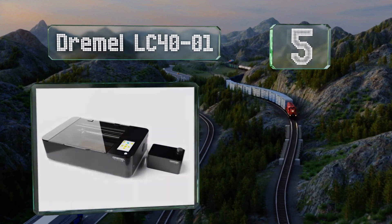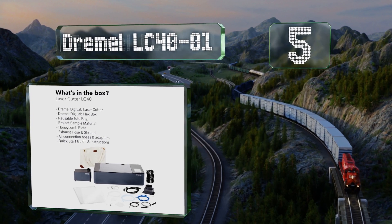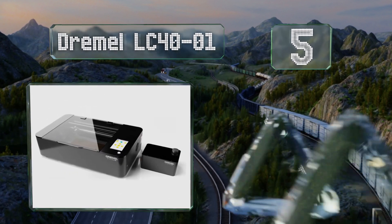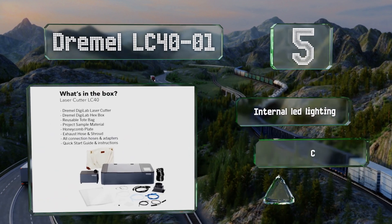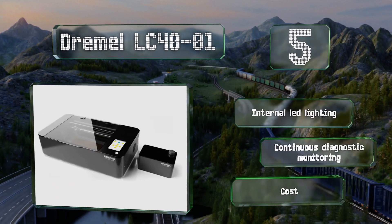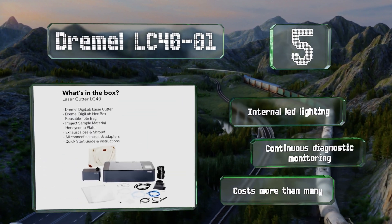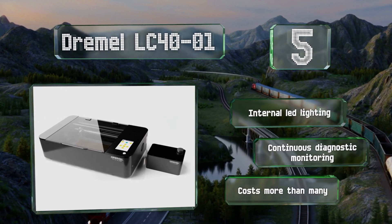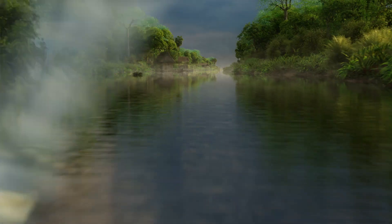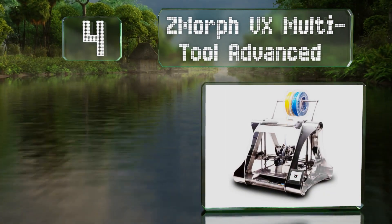Halfway up our list at number 5, the Dremel LC40-01 is a 40-watt CO2 option from a well-respected toolmaker. Its integrated air assist and tube cooling mechanism is self-contained and user-friendly, and its browser-based software works for both Macs and PCs. It features internal LED lighting and continuous diagnostic monitoring, but it costs more than many.